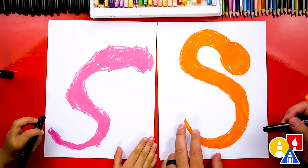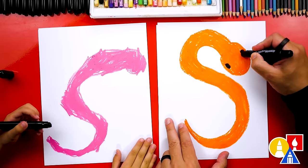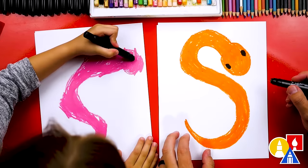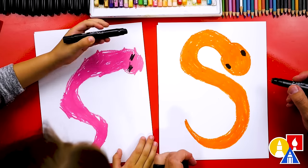We finished coloring in our snake. Now let's switch to our black crayon and add two little eyes on each side of the head — one there and one there. Oh, I like that eye. That's a cute eye. Perfect.